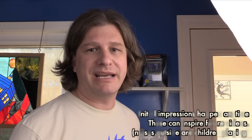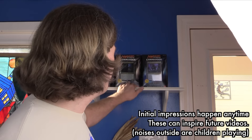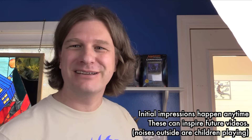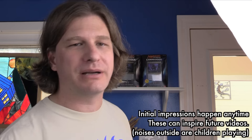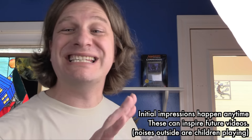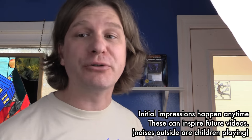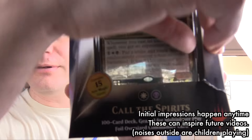I'm just setting up some shots for the Commander 2015 review, and yes, I use a shelf in my kitchen if I want to get the blue background, because I have a blue kitchen. These came brand new out of the box at my local game store. Got home, opened it up — this is sealed from Wizards to my local game store — and it's torn. Look at that.